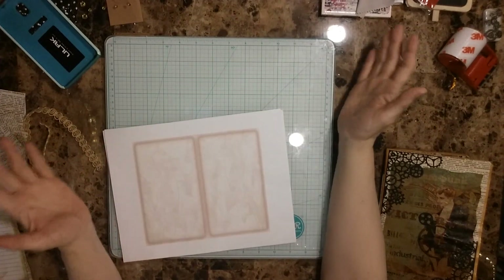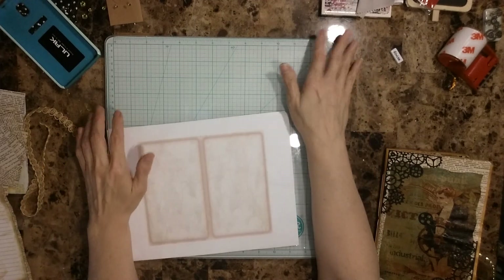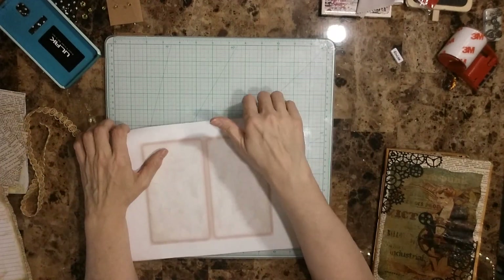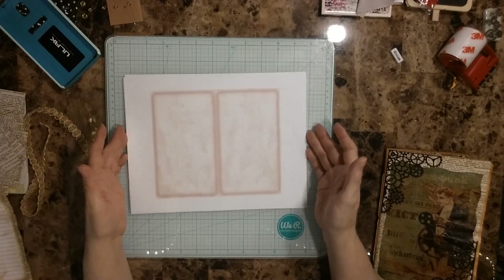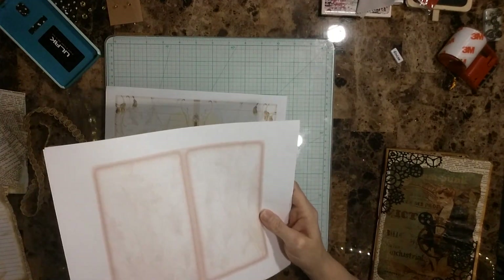Hello guys, welcome to my subscribers, and if you are new to my channel, my name is Tina and welcome. I am doing a video today to do a design team entry — Tracy Fox is doing a design team calling.